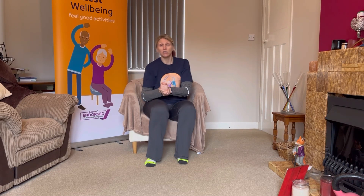Hi there! This is a nice short session, so if you've got no time, this is the one to do. We're just going to get all the joints moving in less than 10 minutes. Short, sharp, but effective.